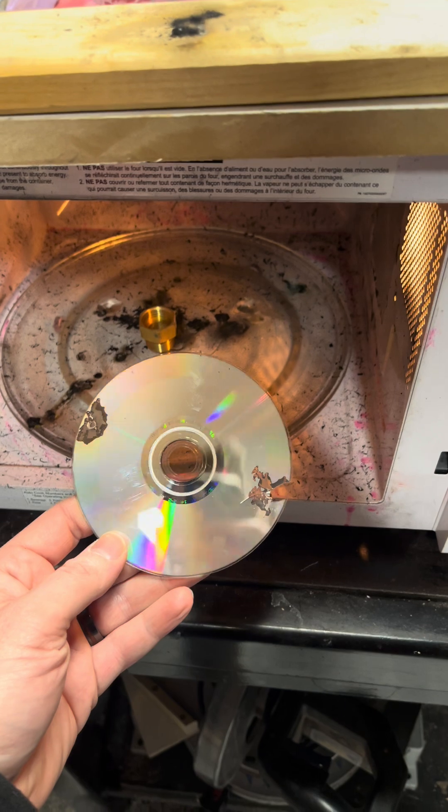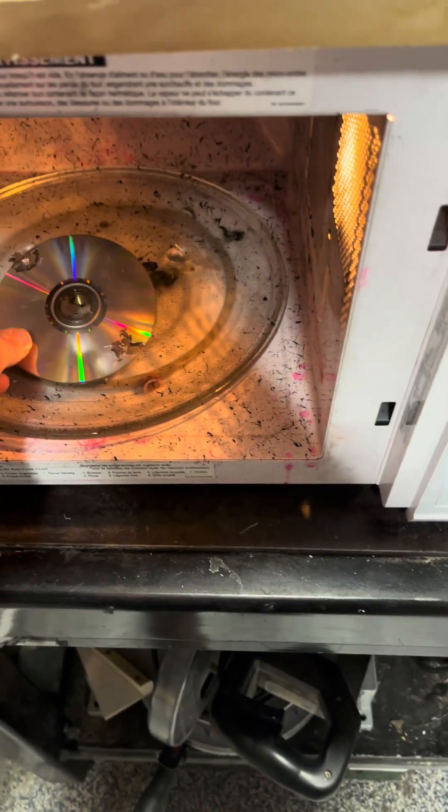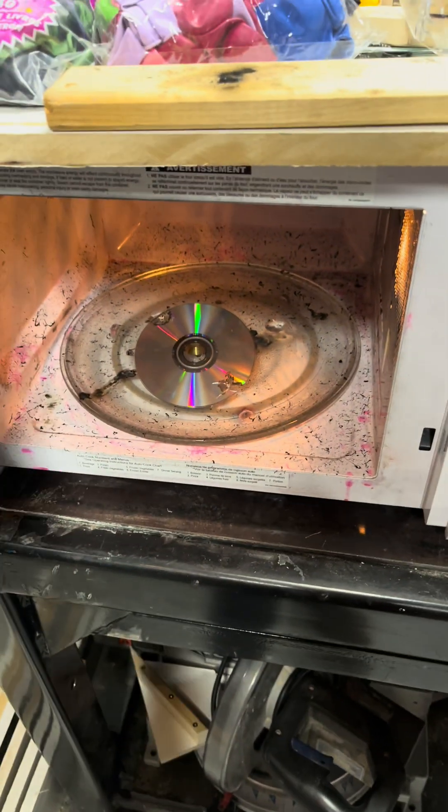Next up, everybody's favorite - CD in the microwave. I'm just gonna prop it up on a little piece of pipe so we can see a little better. Sick.